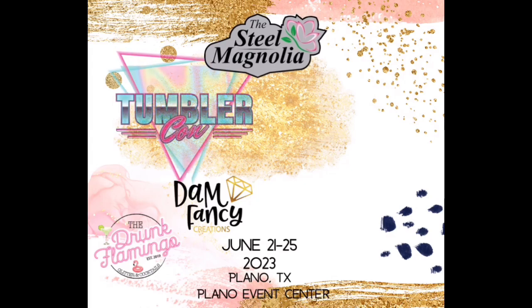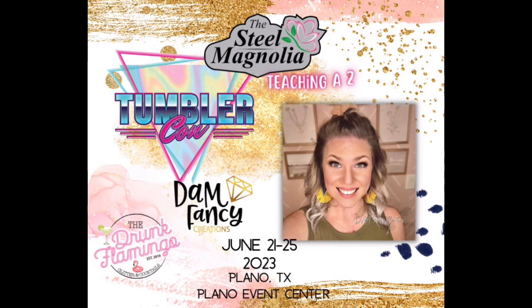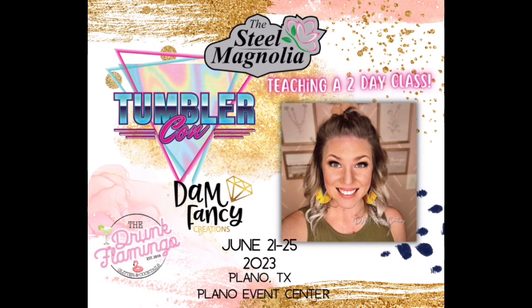I will be teaching a two-day class at next year's TumblrCon. If you guys are interested in going, I do have a link to tickets in the description as well as a discount code. I cannot wait to meet you guys in person and I hope to see you there.